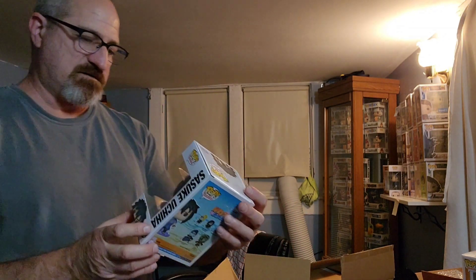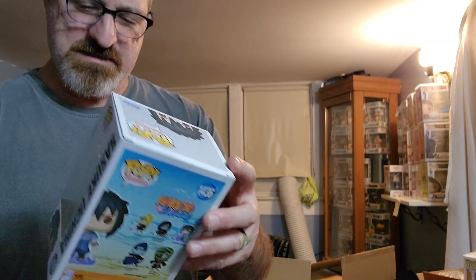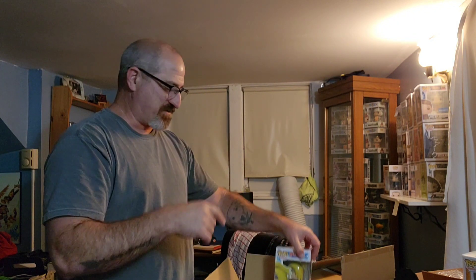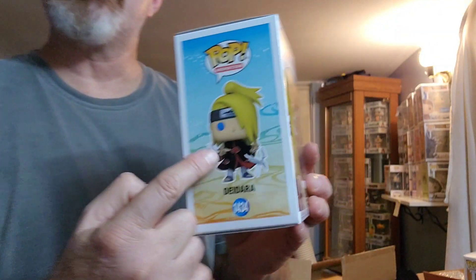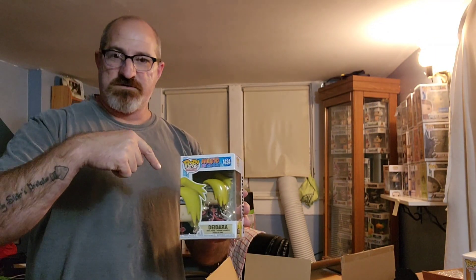This one is Sasuke. Sasuke seems to go pretty well — when I had him before he sold out in an hour or two. He's got that little purple thing underneath him, so it's not just the character alone. Every one of this series had something extra with it — the Orochimaru had the snake, Sasuke had the purple thing. And this last character here has little birds and tongues coming out of his palms. I'm going to put one of these aside — he's going to be at the comic-con in November.